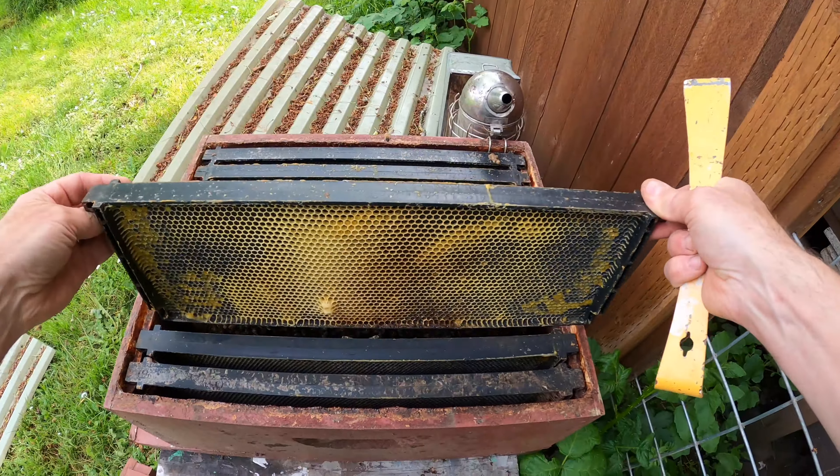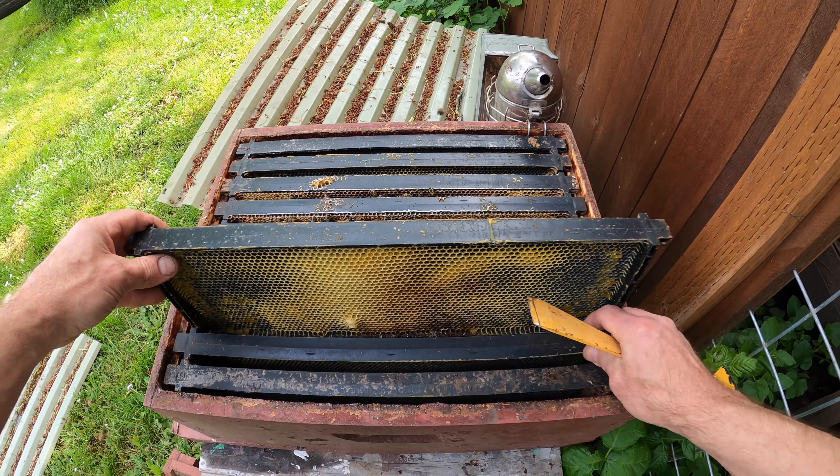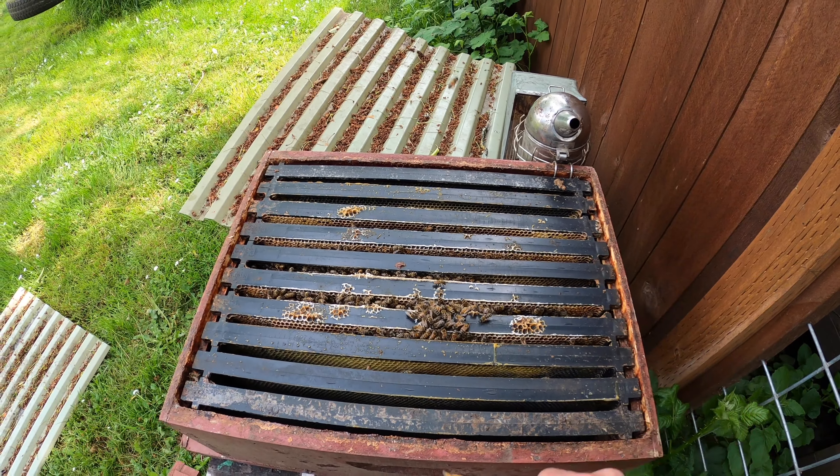Since this frame is getting built out better, I'm going to put it in closer to the brood nest and see how that goes.